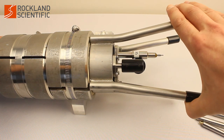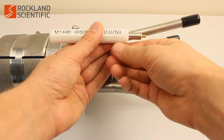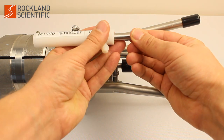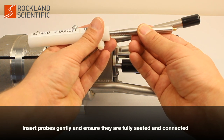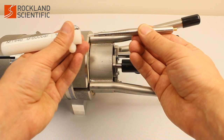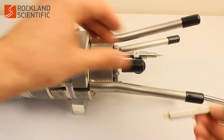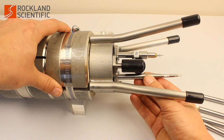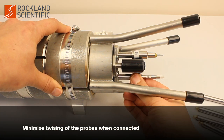For shear and temperature probes, carefully remove the probe from its protective sheath. Carefully and gently insert the probes into the port — do not use force. Ensure the probes are fully seated. It is very important to keep the probes and the probe ports clean and dry. Try to minimize twisting of the probes once they are connected.